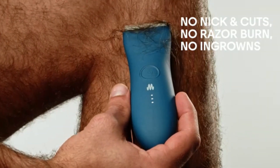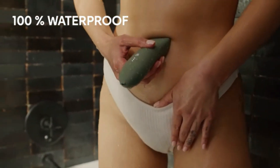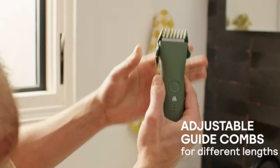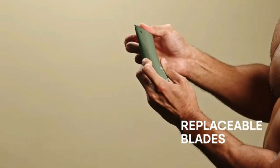The compact design and battery-operated functionality make it ideal for travel and quick touch-ups. It's fully waterproof, allowing for use in the shower and easy cleaning. Perfect for maintaining a well-groomed appearance with minimal effort.